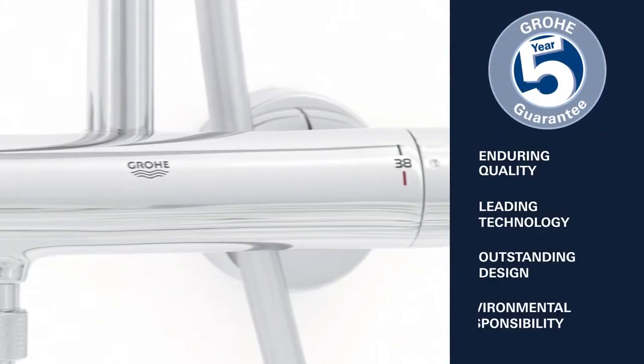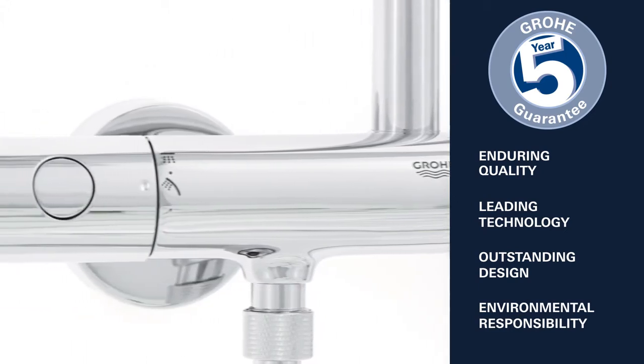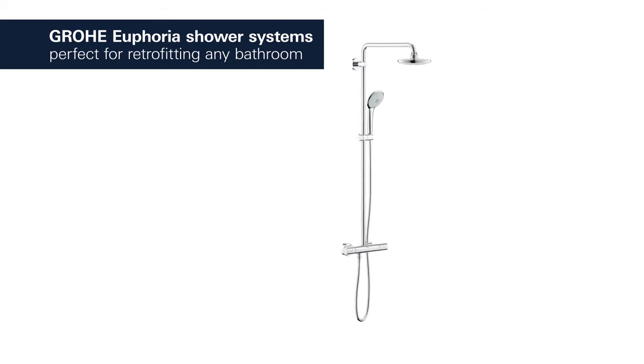Enduring quality, leading technology, outstanding design and environmental responsibility — this is what Groa stands for. Groa Euphoria shower systems: perfect for retrofitting in any bathroom.